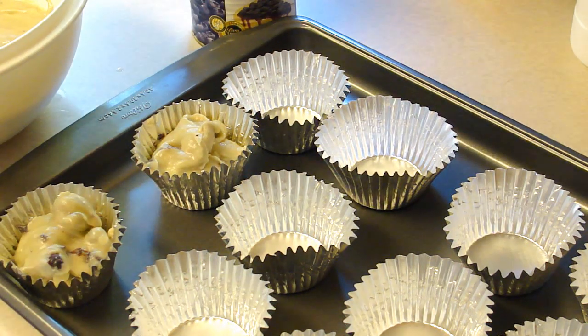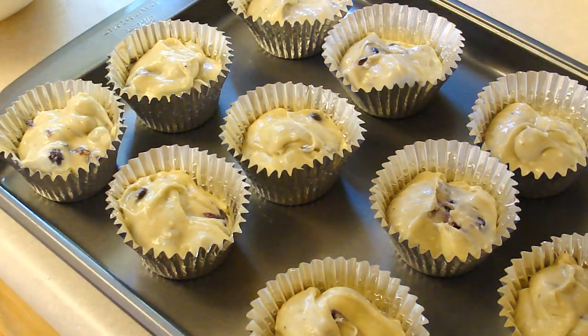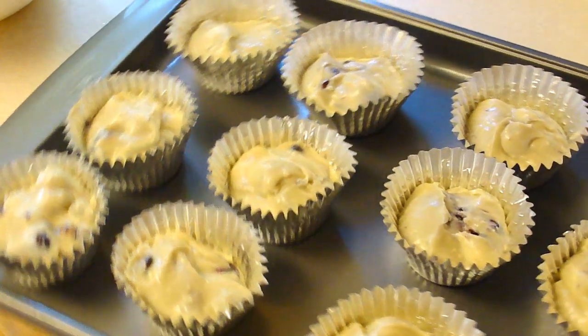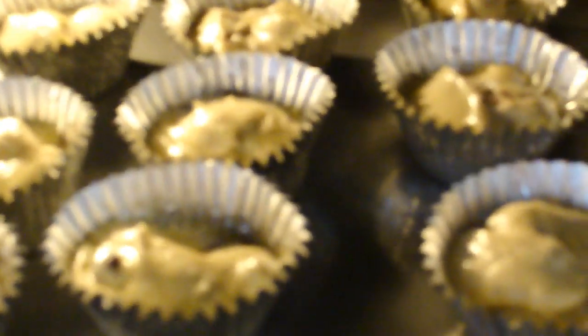Yeah! Nice and thick and lovely. This is supposed to make 17 regular-size muffins — it ended up being perfect for 12 jumbo sized. Bye, blue blueberry muffins — see you in about 30 minutes.